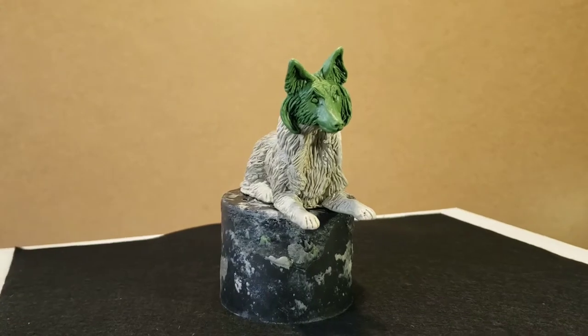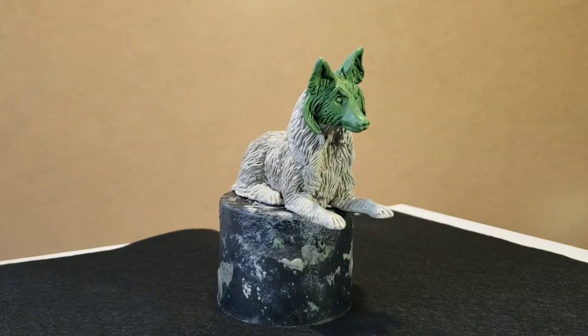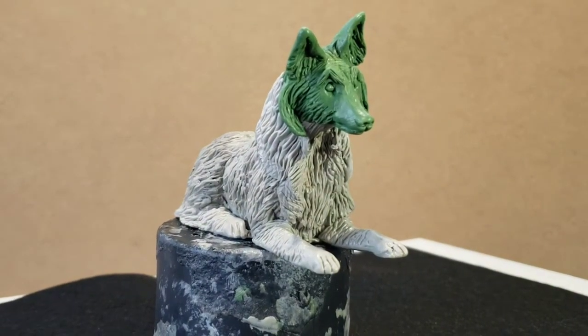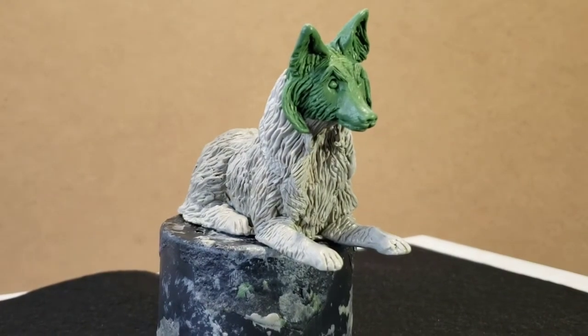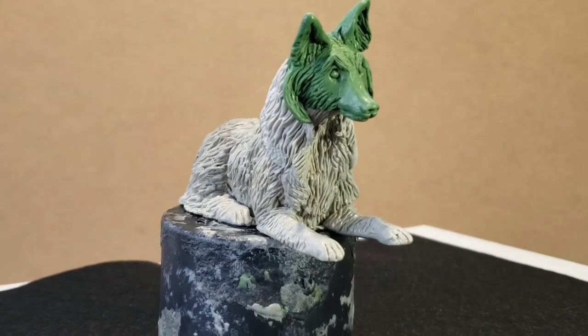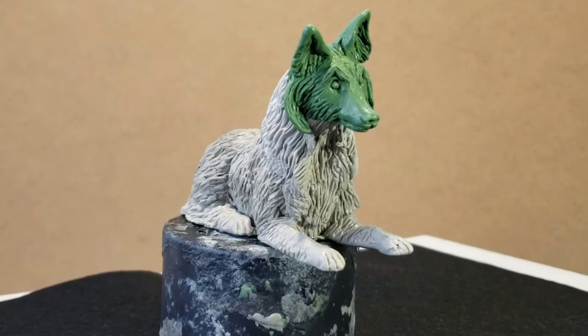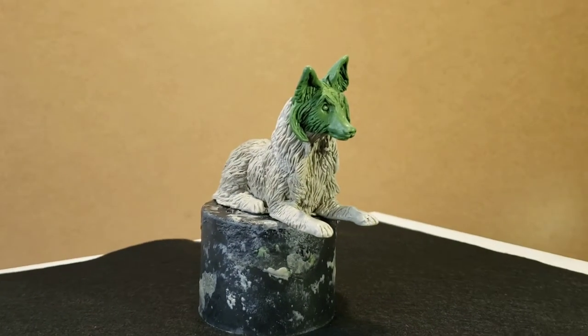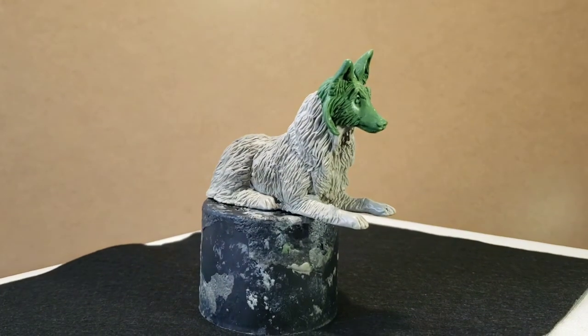Here is the Sheltie. I'm going to be painting this model and mounting it on a base, and then this part of the commission will be complete. Thank you folks, I hope you like it. Come subscribe to my channel if you like any of my work, and check out my different playlists for all the different things I do in my studio. Have a great day!